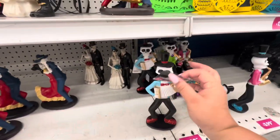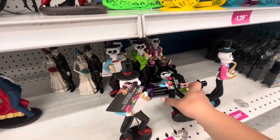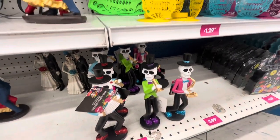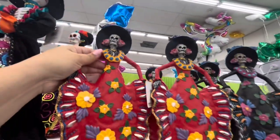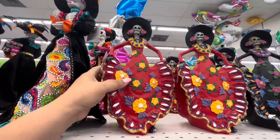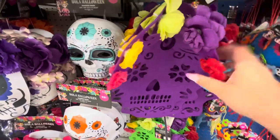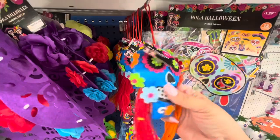This one is cute, $2.99. The mariachis are $2.99 — they have this guy with red shoes, and this guy too, you can have the whole set. Then they have her — look at her dress, you can see the detail. The ones at HomeGoods are obviously better detailed and $10.99. The ones over there in this style are like $20.